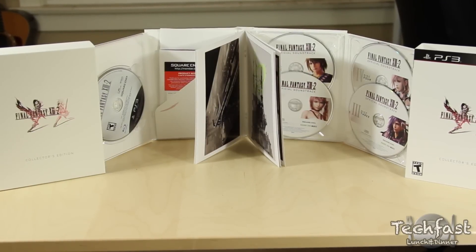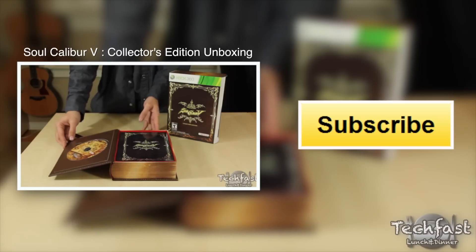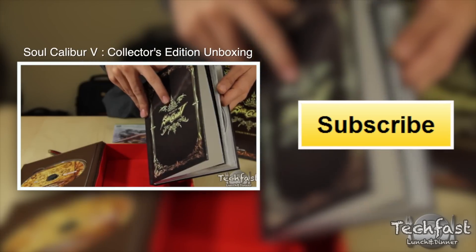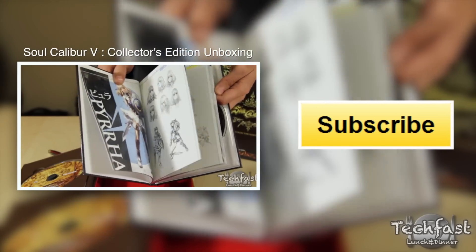If you guys haven't gotten a chance yet, make sure to check out my other unboxing video from earlier for Soul Calibur V's Collector's Edition, and stay tuned for when we have our first looks at both games. As always, guys, thanks for watching our videos. If you want to be extra awesome, make sure to hit that like button, and I'll catch you guys later.